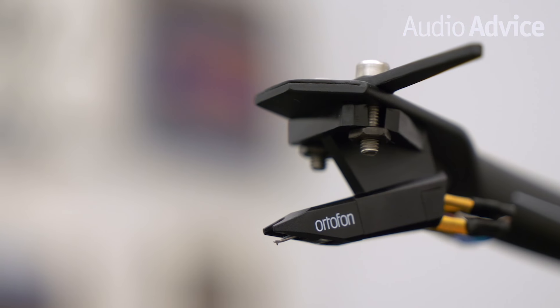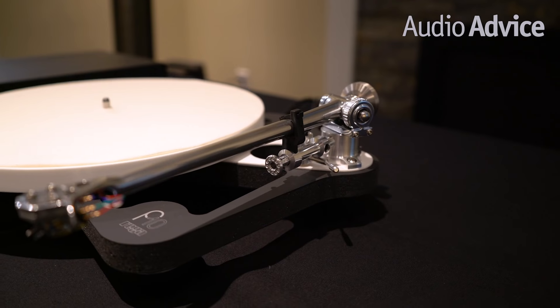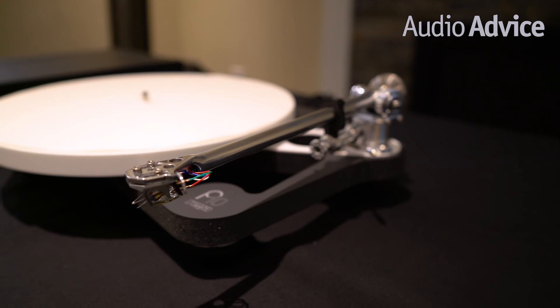As a general rule, most entry level to moderately priced tables come with a moving magnet cartridge. Moving coil cartridges have about 10 times less output than a moving magnet, meaning that they need a phono preamp capable of amplifying the even lower signal from a moving coil. However, these are preferred by audiophiles because they are able to extract more information from the record grooves.